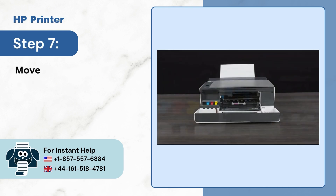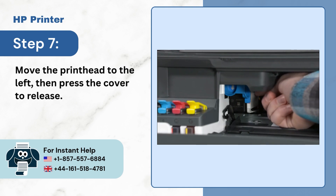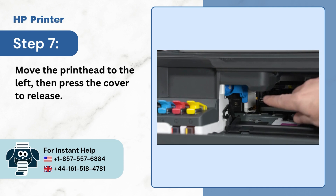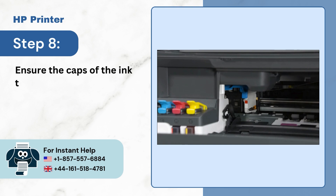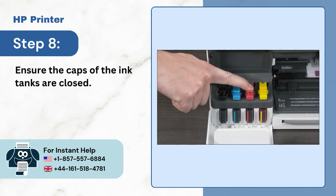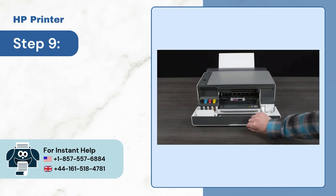Step 7: Move the printhead to the left, then press the cover to release. Step 8: Ensure the caps of the ink tanks are closed. Step 9: Close the front door.